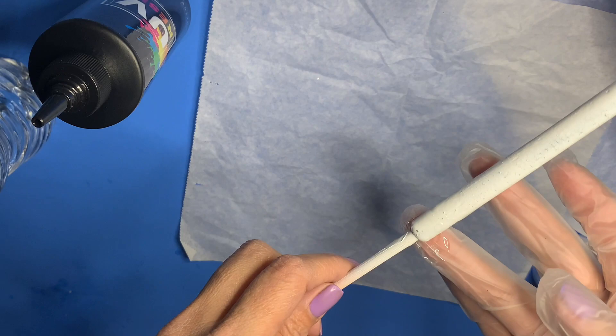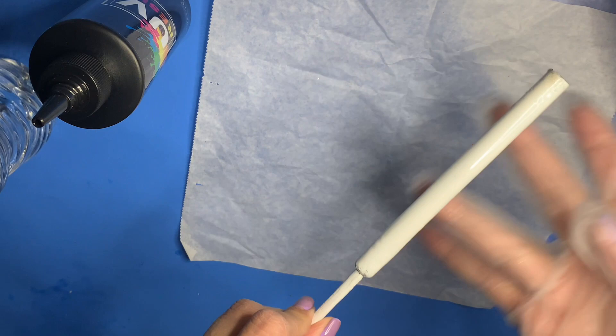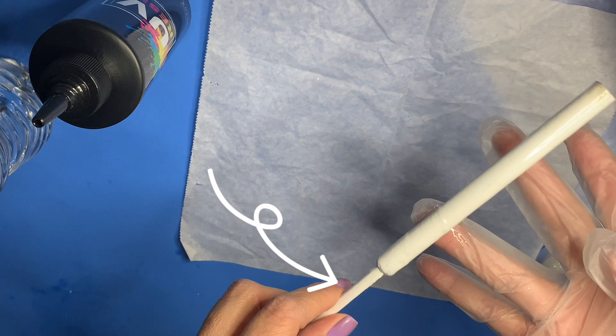When doing this, I do not press hard on the pen because I want the glitter to stick to the UV resin when I put it on there. I use chopsticks to hold my pens in place. My pens were sanded down and spray painted before this.